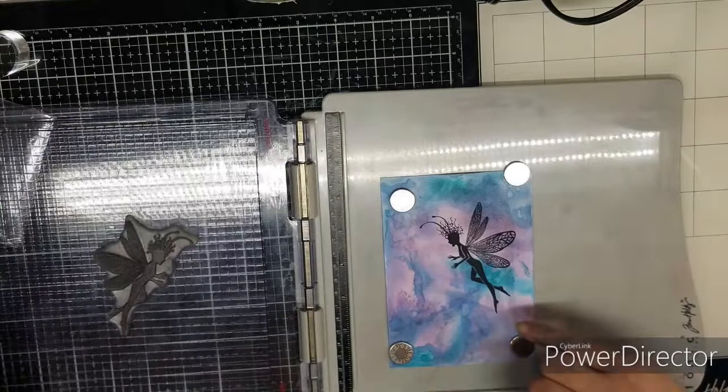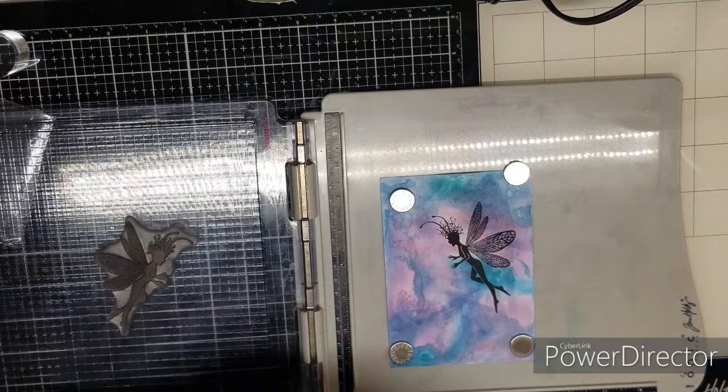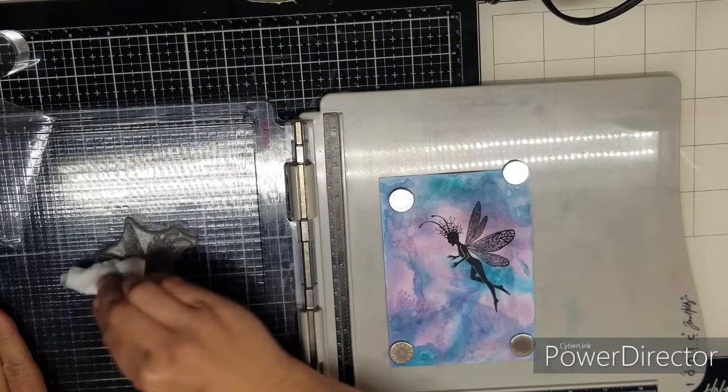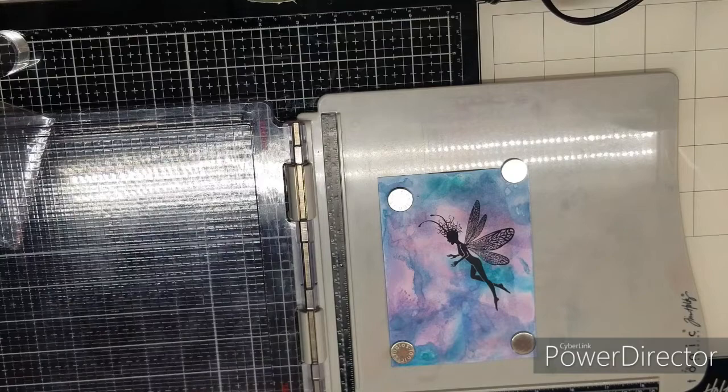If you have spots that you miss and don't like, you can just re-stamp it in the same place. You should clean your stamps with an alcohol-free baby wipe — I'm very bad about doing that. Just rub them on, clean it, and I'll take this to the sink and give it a good rinse later.